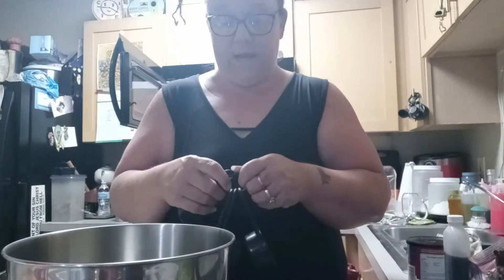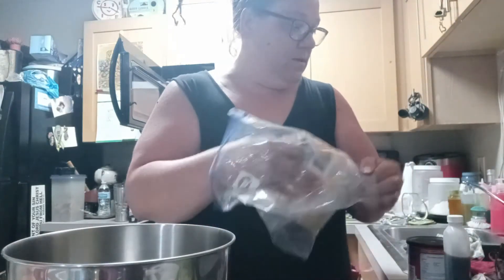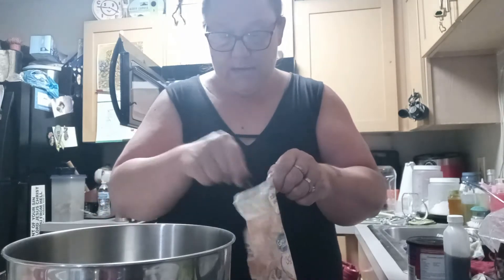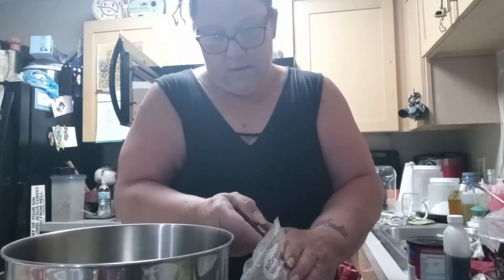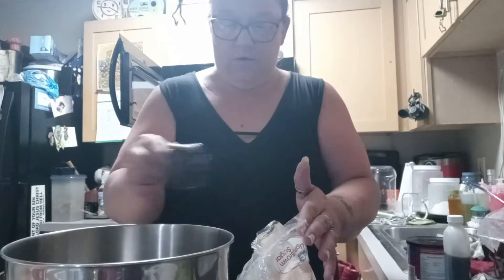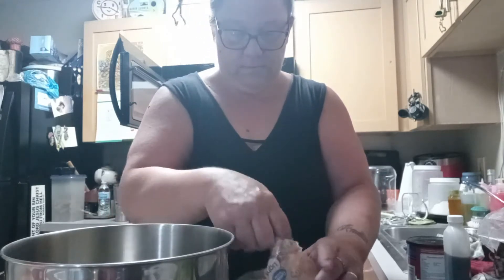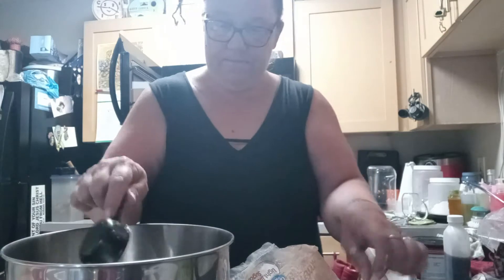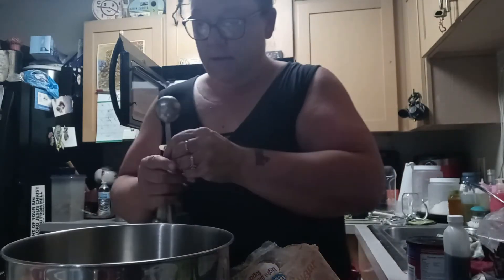I've somehow misplaced my three-fourths cup, so I'll just use the one-fourth cup three times. You definitely want to make sure that you're using unsalted butter for this recipe because you're going to be adding baking soda, baking powder, and salt — so if you use salted butter it will make your zucchini bread too salty. I'll need three of these to make my three-fourths cup, and then I'll need the two tablespoons.